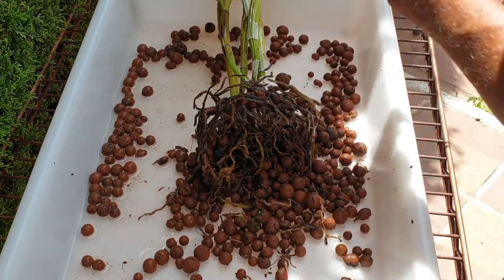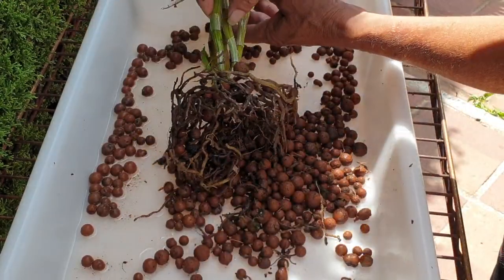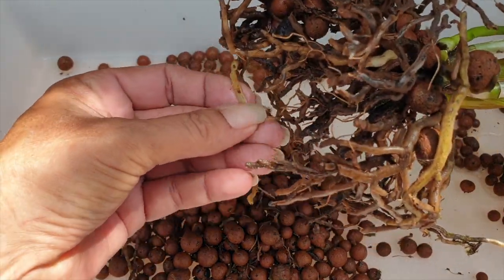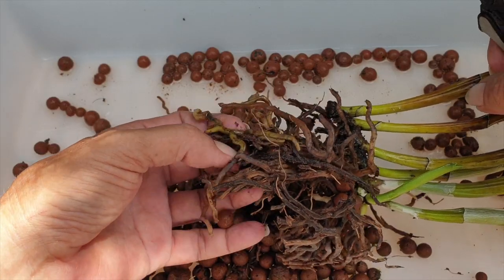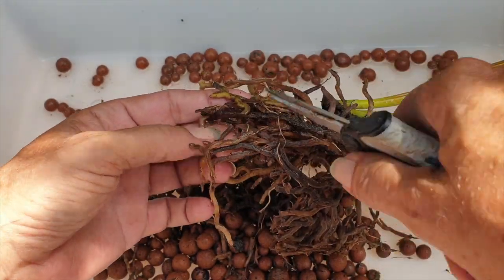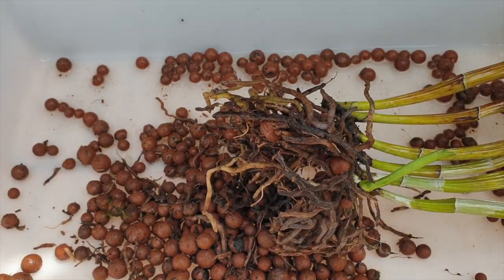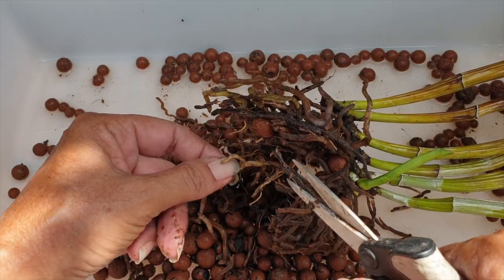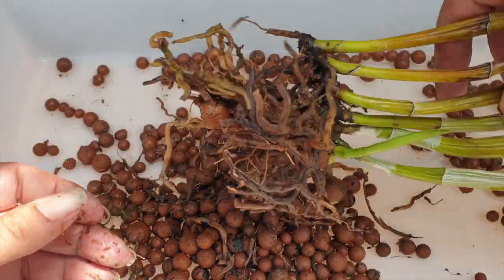Even though they look pale as if they were good, this one here is still firm. But even though this one right here looks pale, it is completely soft — there's nothing to it anymore. There's a firm one in there, so we'll be mindful of that. I'm going to be very mindful of every root she still has that is functioning until the new roots that are growing take over. Everything helps and counts, even though they are not going to last very long in the lava rock.